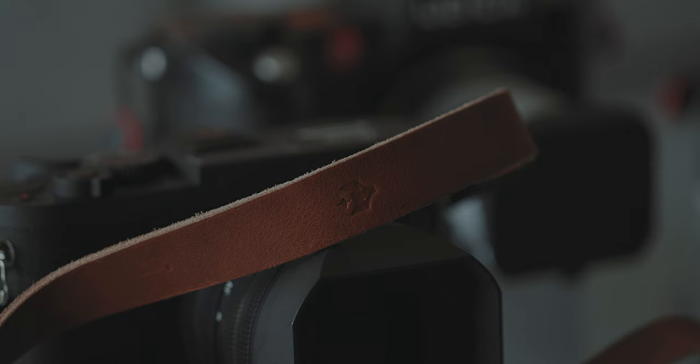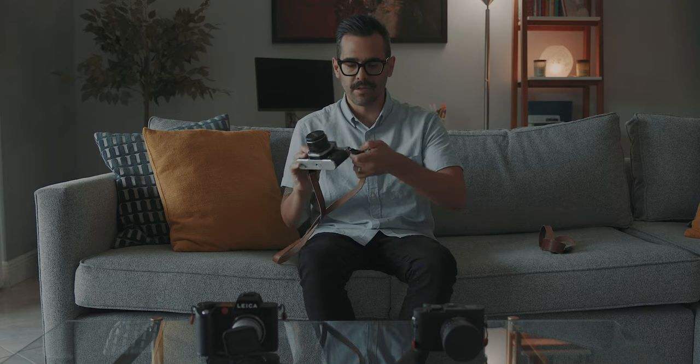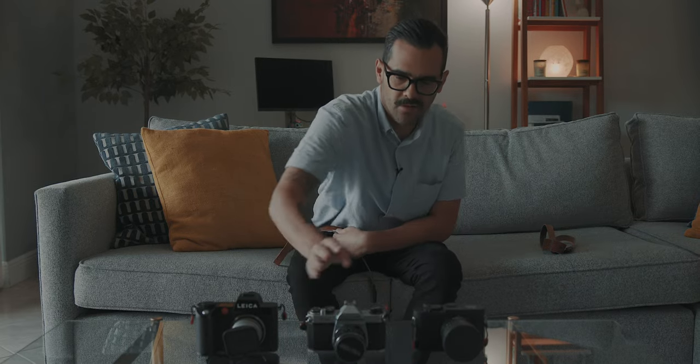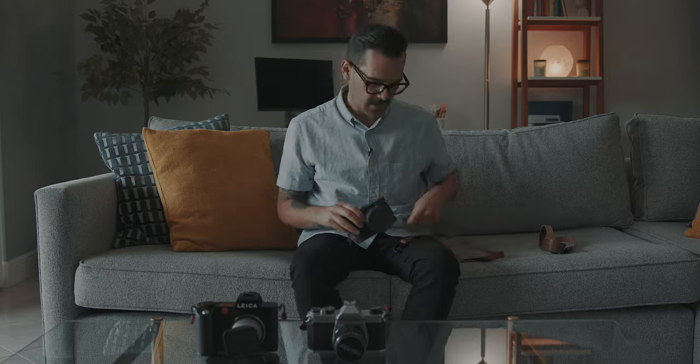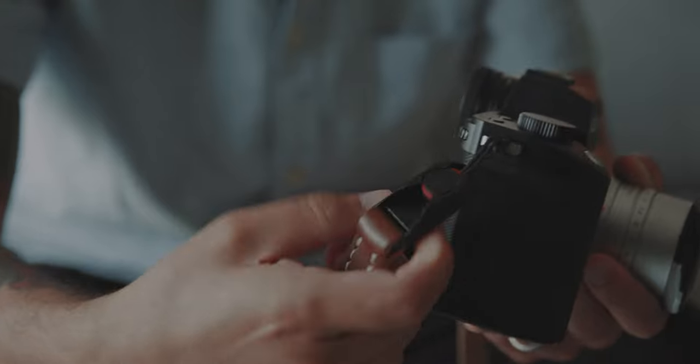They're just great looking straps — they look awesome. The materials are good and the craftsmanship is great, so I really recommend them. If you want to put your camera away, all you have to do is push the button back just like so. I'm sure you're familiar with the Peak Design mechanism, but I just think it works so great. And if I want to change it for another camera, same thing — I don't have to have a separate strap for each camera, which is one of the things I didn't like about owning different straps.